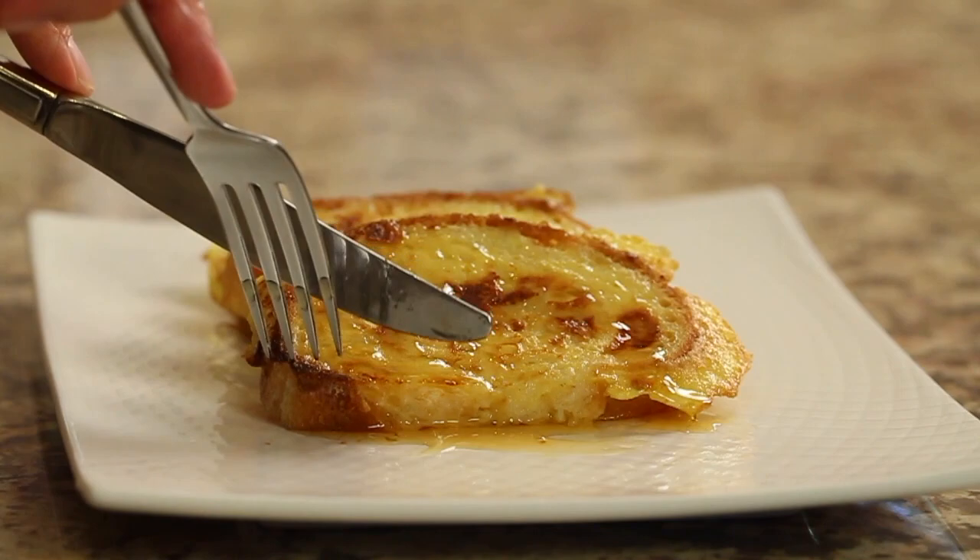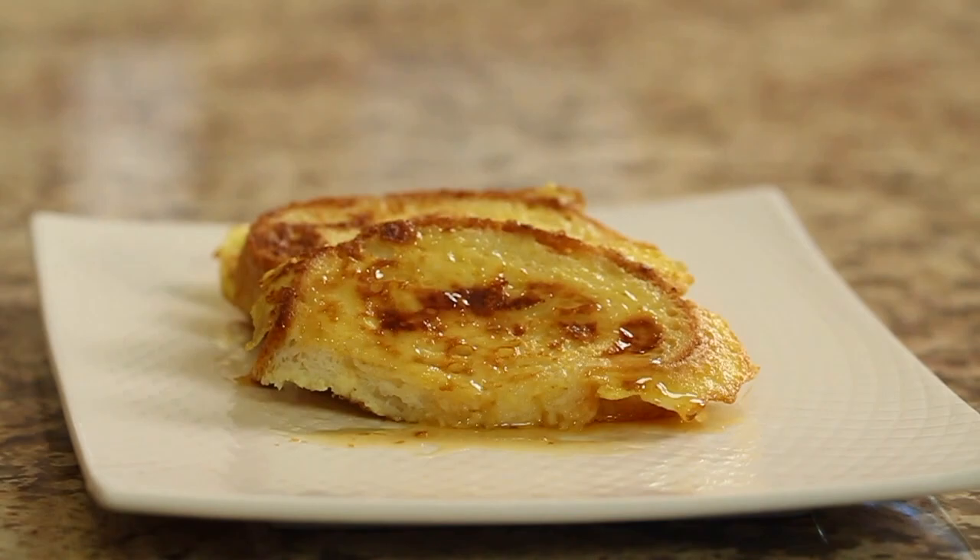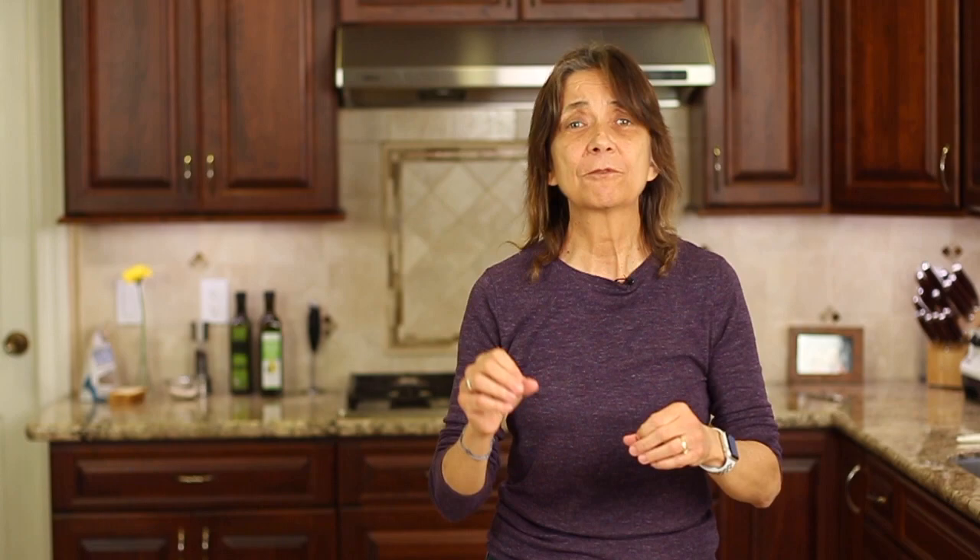That looks amazing — this is now my favorite way to cook french toast. The texture and flavor is amazing: tender and moist on the inside with a little bit of crunch on the outside. I can't wait for you guys to try this. If you'd like another recipe for Taco Tuesday, check out my shredded chicken tacos. Thanks again for watching, we'll see you next time!